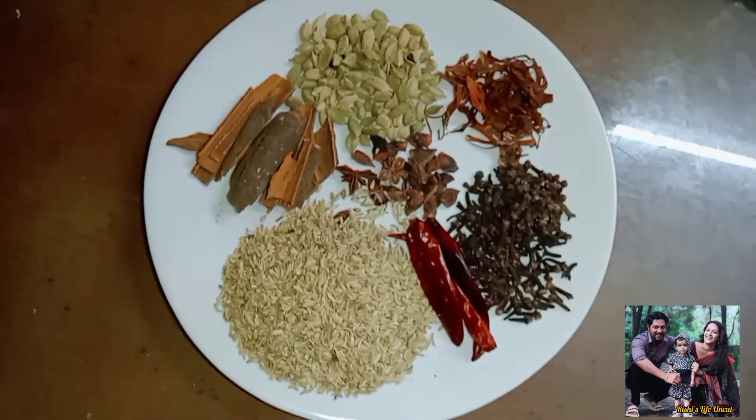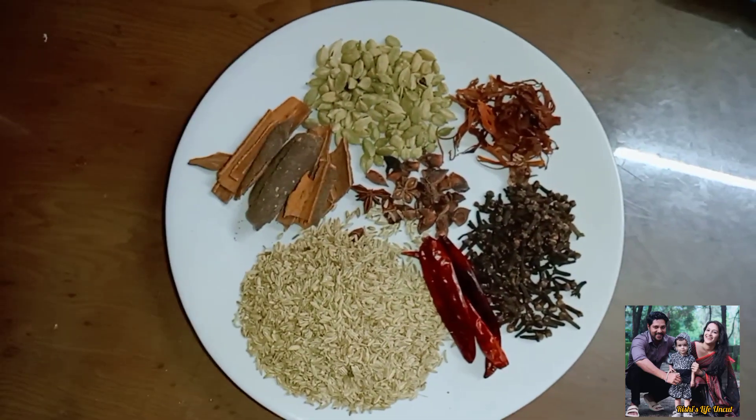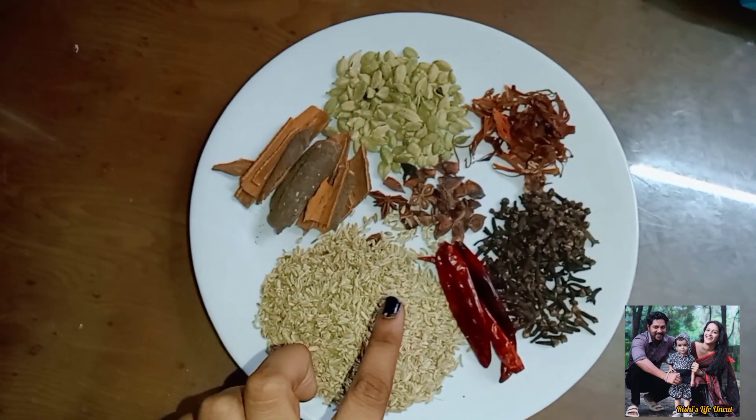Hi everyone! Welcome back to our channel, Rishi's Life Uncut! We will now discuss a different recipe for our dinner.